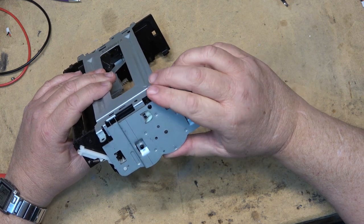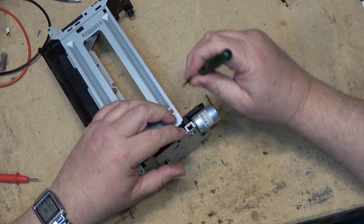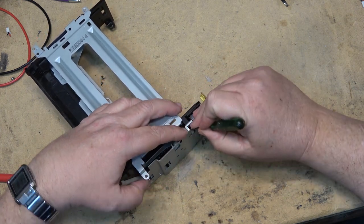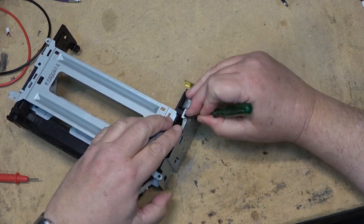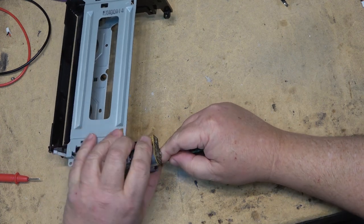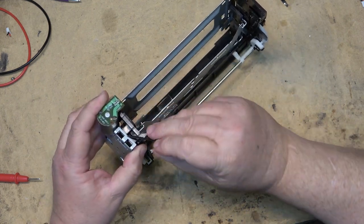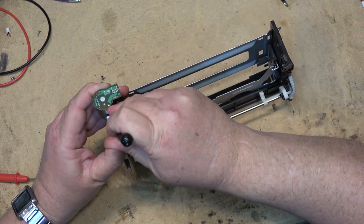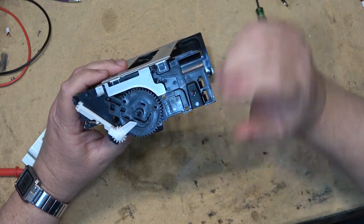I don't know whether the problem has happened on this one because I really haven't used this machine in many years — it's a parts donor machine. We're going to take this apart and see whether it has suffered the fate that many of them do. We do that by pressing down on the tabs to release the side plate and lift it off. There are four tabs on the side, and it lifts right off.